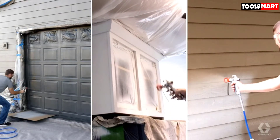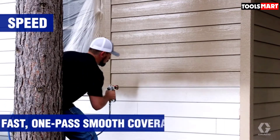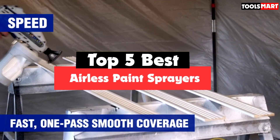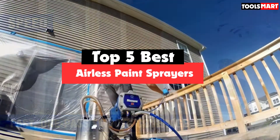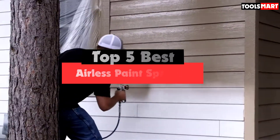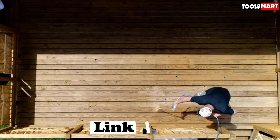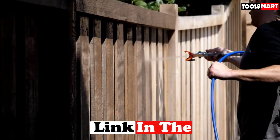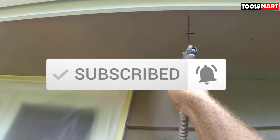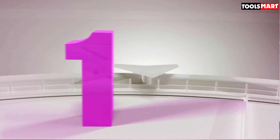Are you looking for the best airless paint sprayers in your budget? In today's video we break down the top 5 best airless paint sprayers available on the market. This list is based on price, quality, durability, and more. Check the description below for more information and subscribe for more reviews. Let's get started.